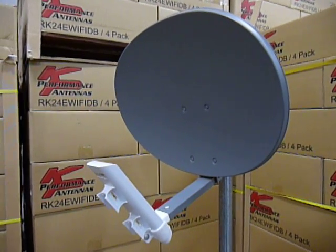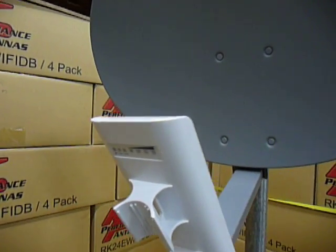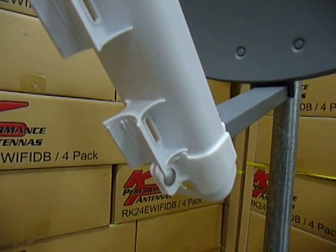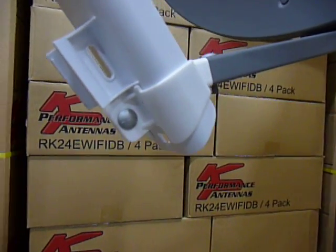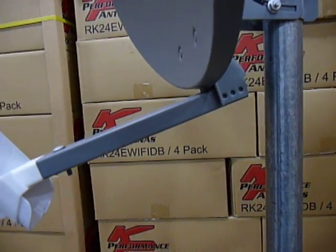KP Performance is proud to be introducing the Nano Station Extreme Elliptical Reflector Dish for the Ubiquiti M2 and M5 radios that give you the true MIMO 2 plus 2 performance.